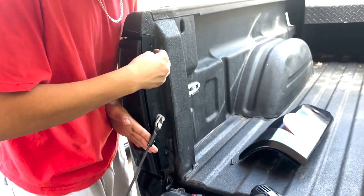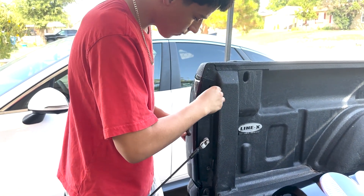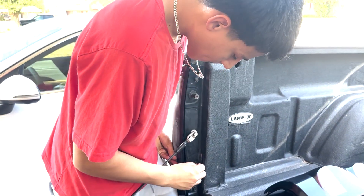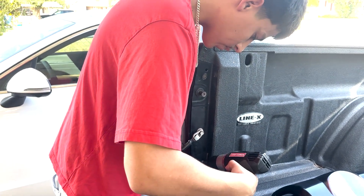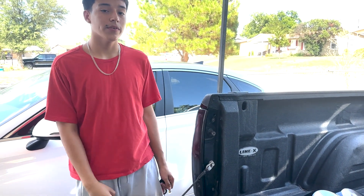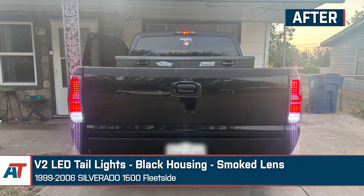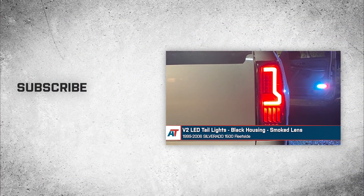We're going to tighten the screws on both sides — same thing on the bottom. All right guys, we've got the V2 LED tail lights installed. They look really nice. We got the two screws tightened so they're all installed. That's going to wrap it up for our review and install of the V2 LED tail lights with black housings and smoked lenses fitting 1999 to 2006 Silverado 1500 fleet sides.